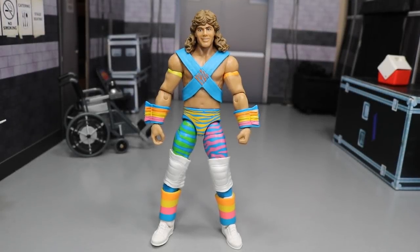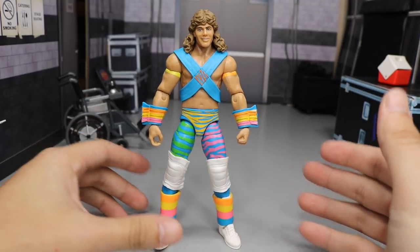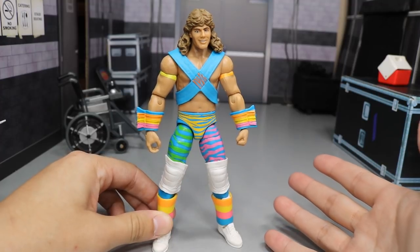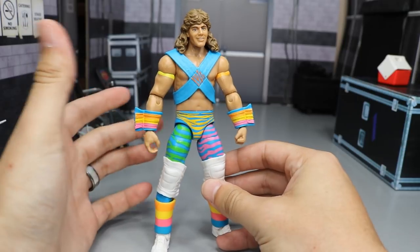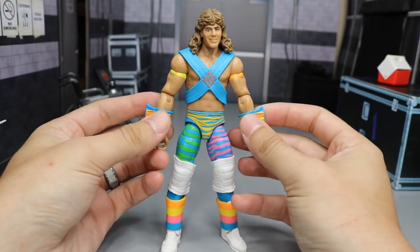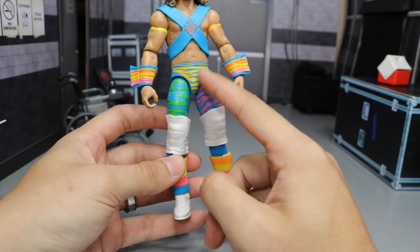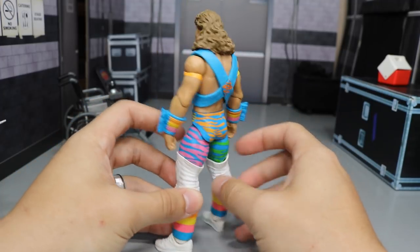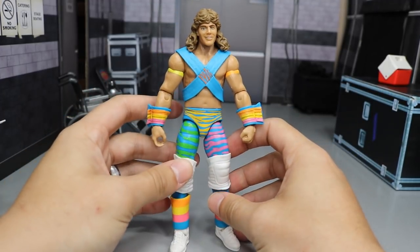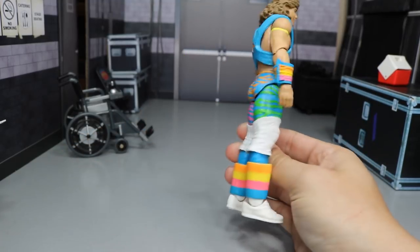Here we have Shawn Michaels out of his packaging. I am loving the colors — this is his Rockers attire with Marty Jannetty. I don't know the exact date he wore this attire, but he did battle the Hart Foundation and win the tag titles in it. This is a beautiful attire — I love the zebra print, the yellow, blue, pink, all the rainbow-style colors. Since he doesn't have accessories, we're just going to take a zoom-in look at the figure.